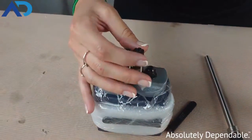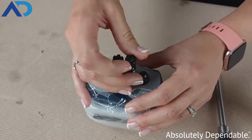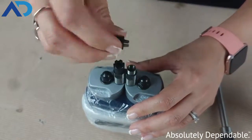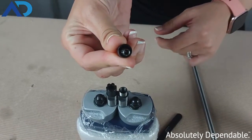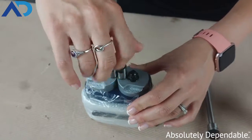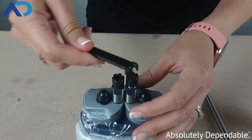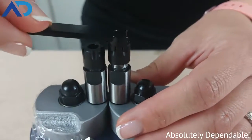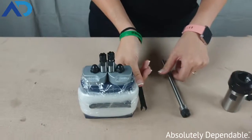We've got our ER8 size collet and collet nut on this piece of equipment. Basically it twists on and off. The collet goes and locks inside of that collet nut. This is a mini style and once you hand tighten it, you can use the collet wrench — it fits nicely on there — and you can tighten it and loosen it when you need to change out your tooling.